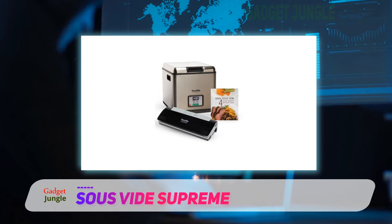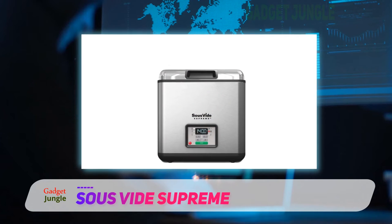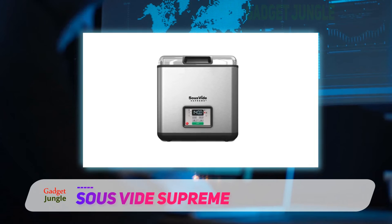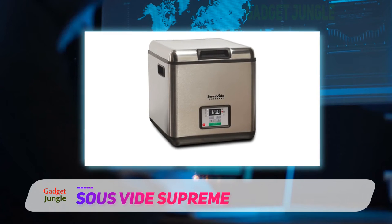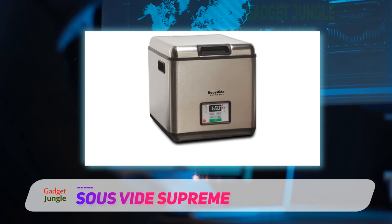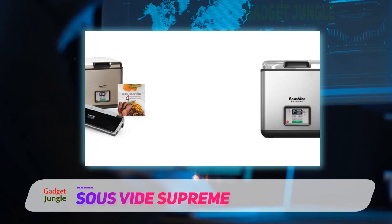More importantly, users love the durability of this Southside machine. Multiple customers report using it frequently for more than five years without any issues. The machine also comes with overheating protection in case you accidentally turn it on without water in the tub. Users noted that Southside Supreme's customer service is excellent and that they are willing to help with any minor problems that arise with your unit.